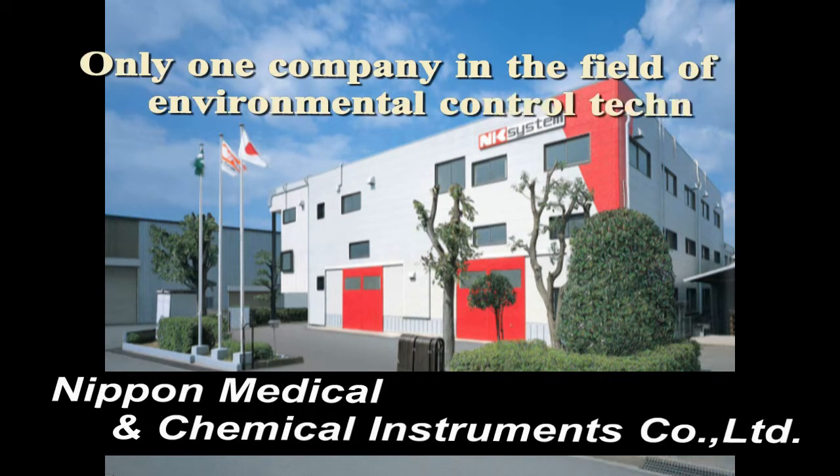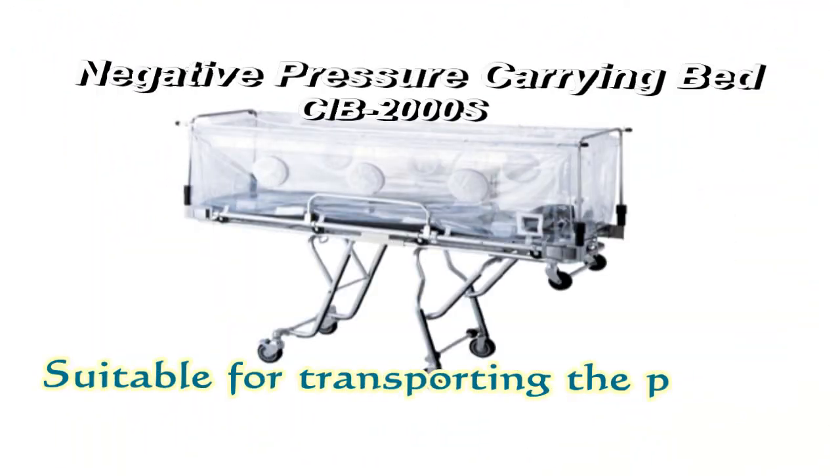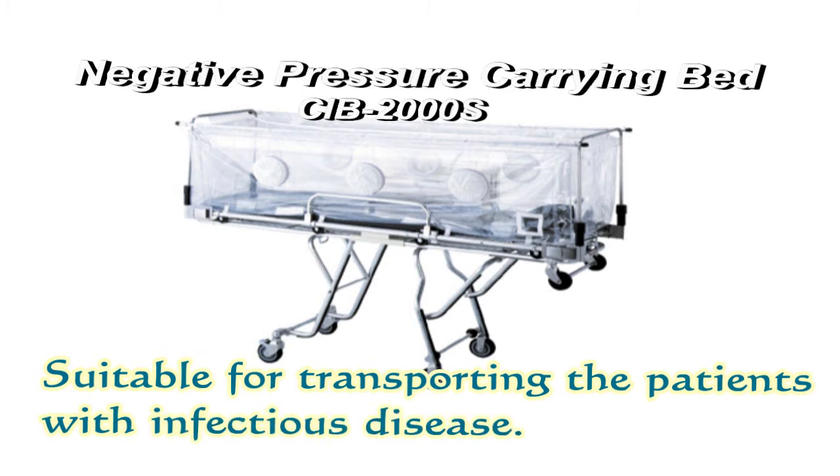Only one company in the field of environmental control technology, NM and Chemical Instruments Company Limited, developed the negative pressure carrying band, which is suitable for transporting patients with infectious disease.